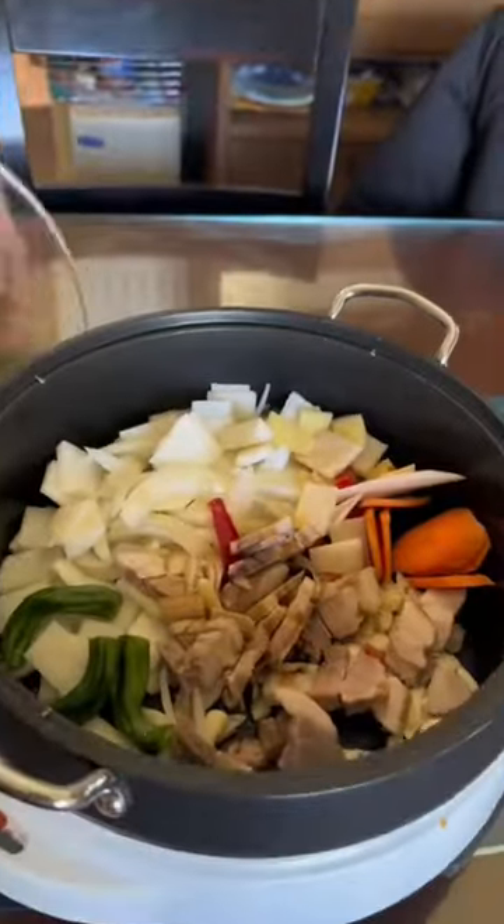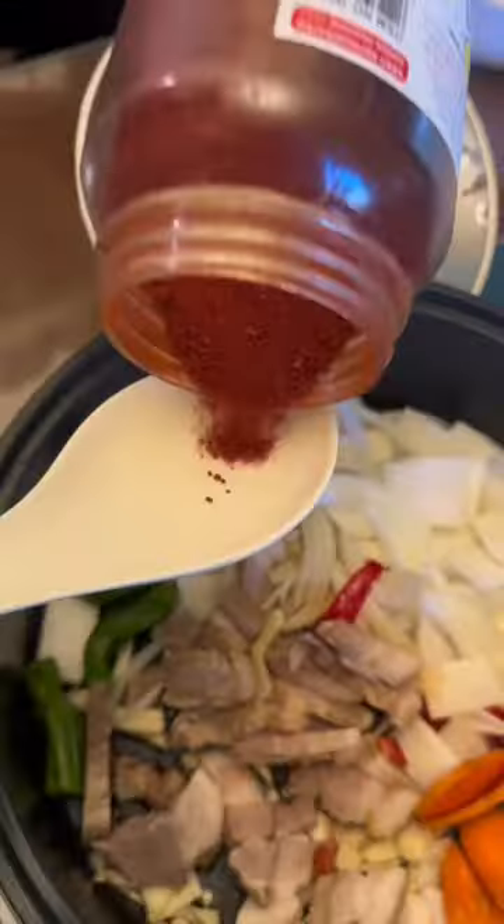The best part of this recipe is you can add literally whatever you want. I'll leave a list of what Halmoni uses, but in terms of flavoring you definitely want gochugaru, gochujang, soy sauce, and sesame oil.